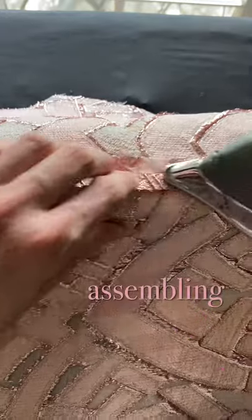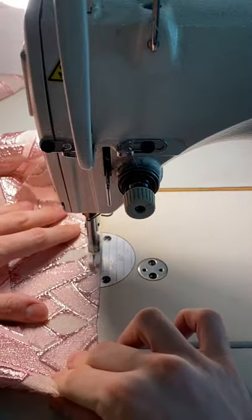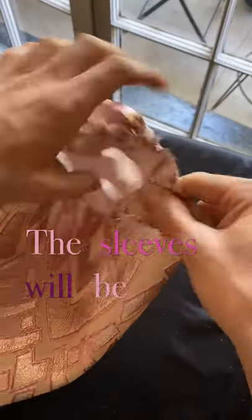I can now begin assembling the bodice. It's important when you're stitching that you press your seams nice, flat, and beautiful when you're finished. This gives you a very professional look. The sleeves will be gathered at the wrist to give a great bishop sleeve feel.